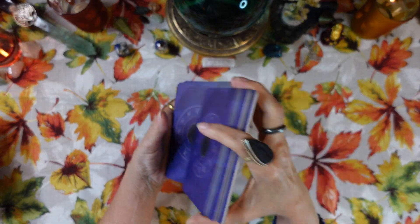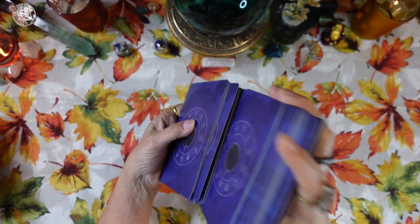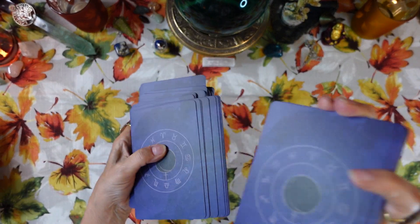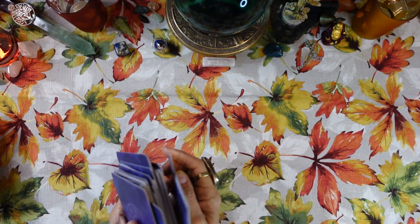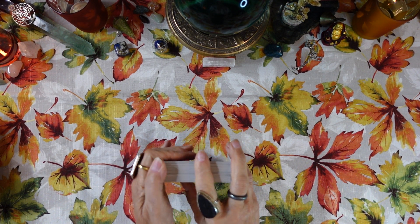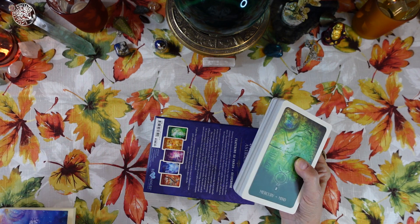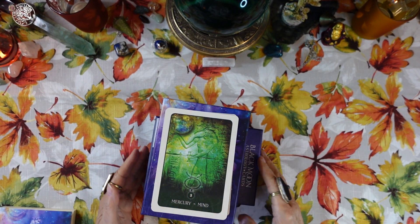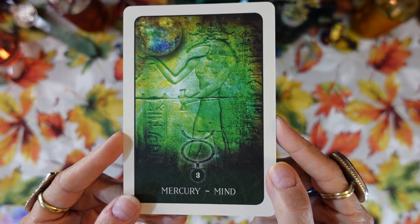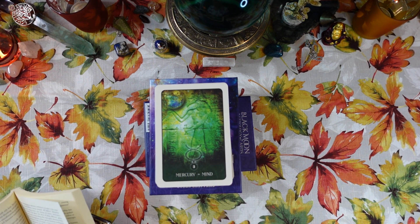All right, Spirit, what do you have to say to us through this deck today — what do you have to say to the viewer? The card that flipped up is number three, Mercury and Mind. Keep in mind the number three; this may have meaning for you. Here's what the card looks like up close — Mercury and Mind.